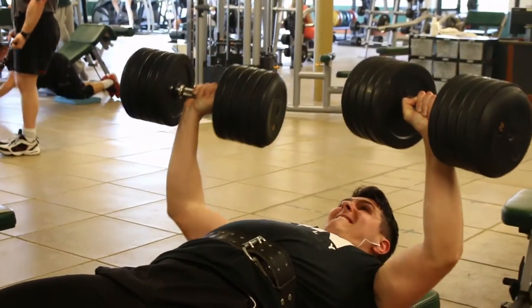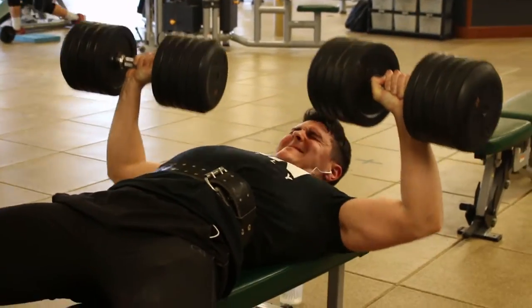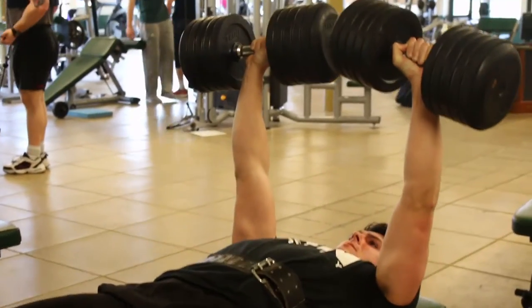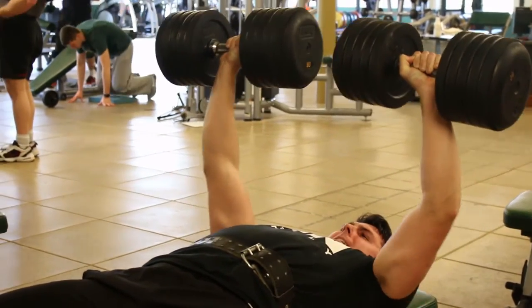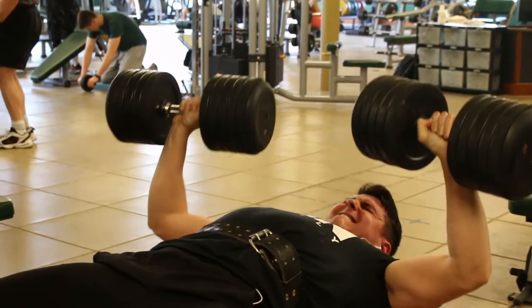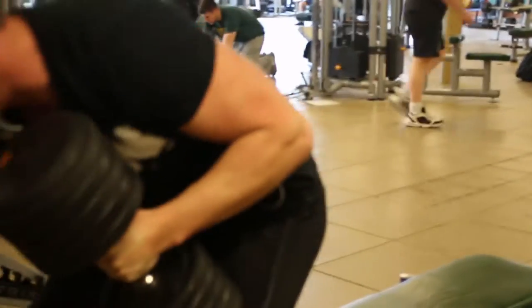I did feel the 80s were a little heavy, so after that set I lowered to the 75s, which I used for the rest of the following sets. The big thing with these is constant tension on the pec — even at the top, you want to be squeezing them together, then focusing on coming down slowly and feeling your chest expand while under tension. Don't just bang them up and down.